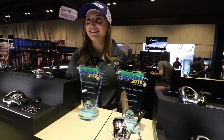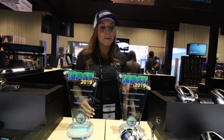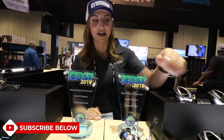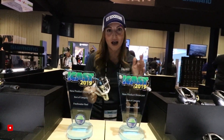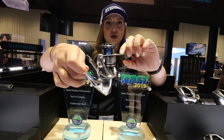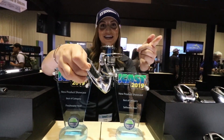Welcome to iCast 2019 here in the Shimano booth — best saltwater reel, best freshwater reel. Let's start with the saltwater reel, the Stradic. The Stradic has been around for quite a while but there have been some really important upgrades and a cool new design. We have the long stroke spool.